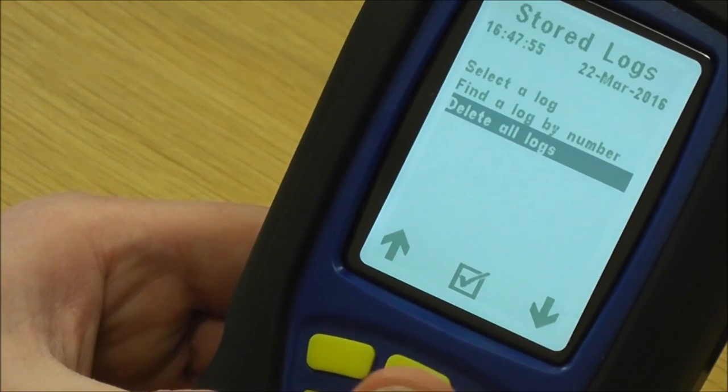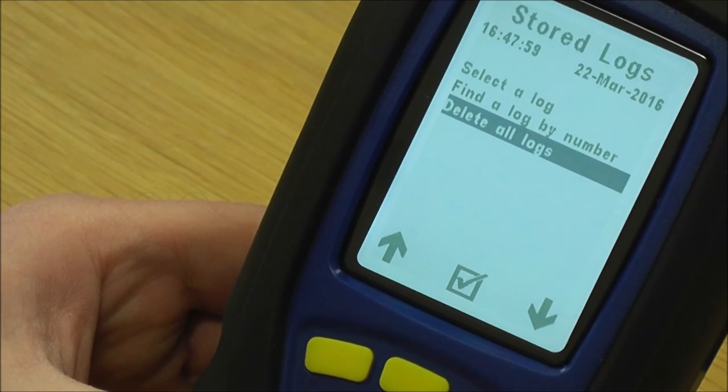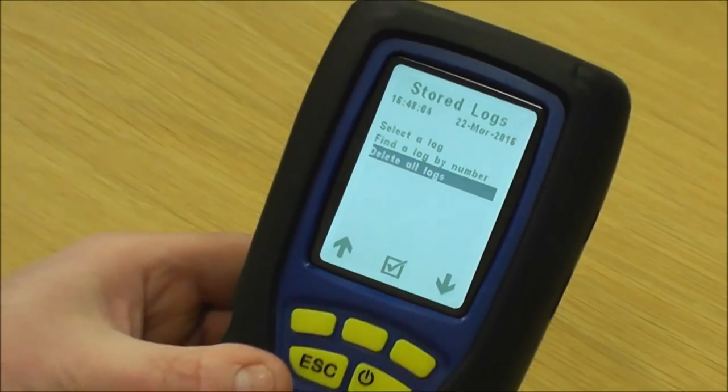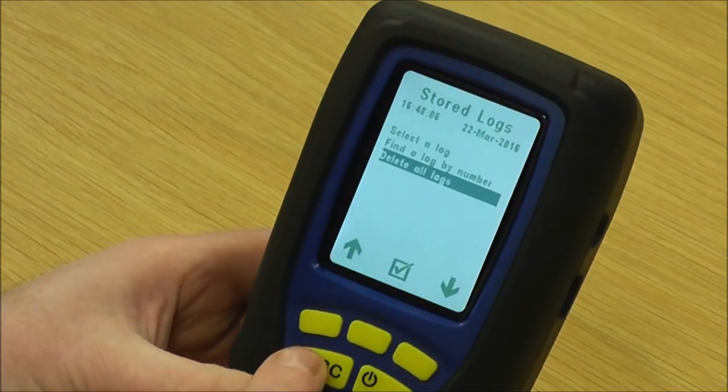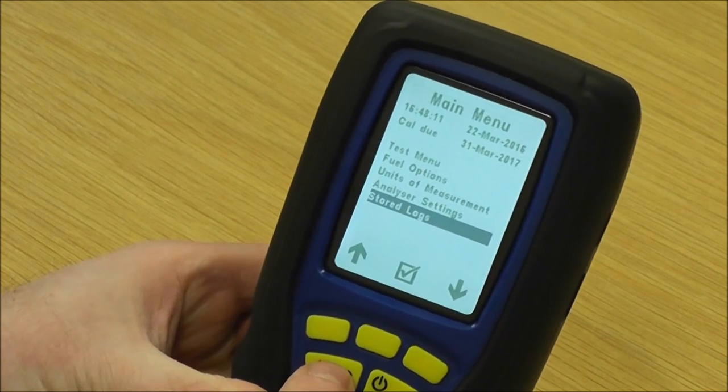We've had these up to three or four hundred logs, so you're not short of log space. Most people just leave the logs in there until it gets full, and then it starts overriding — taking the last log out. There's plenty of log space in there for you, and that's all of the menu explained.